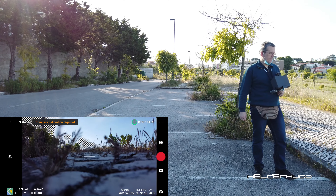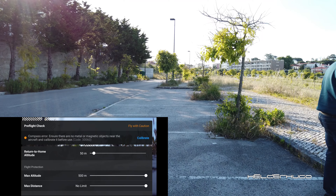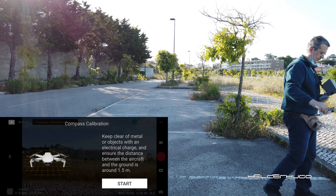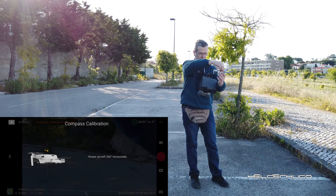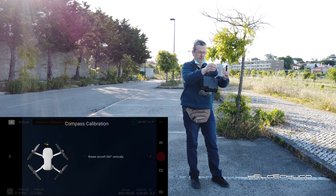First, I need to calibrate the compass. Let's calibrate the rotation — 360 horizontally, then 360 vertically.